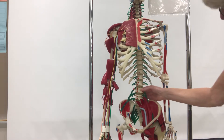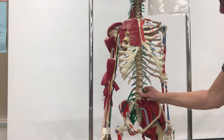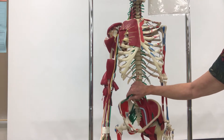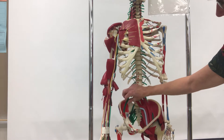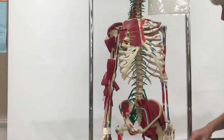Then we have a lumbar plexus down here in the lumbar region, and from the lumbar plexus we have one large nerve that you need to be aware of — this is your femoral nerve, and it's going to run in front, anterior to the femur, and down the leg.